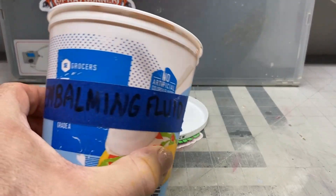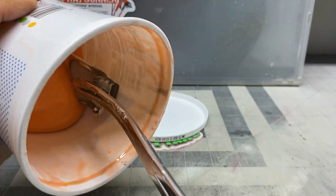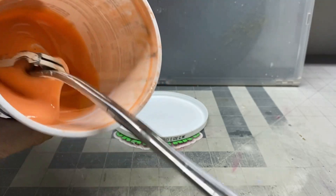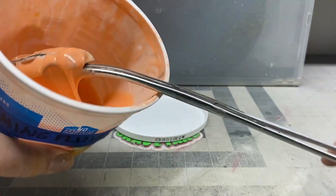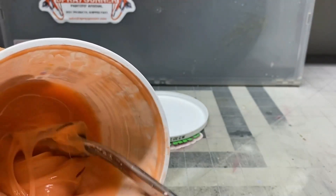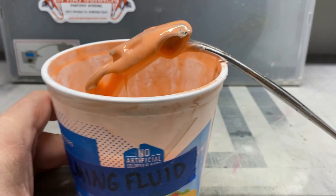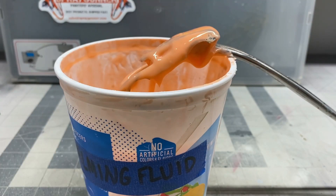Here we're going to take the body and put it in the embalming fluid. We're not going to change the color of the car, but we definitely need to get all the paint off so we can see what kind of damage is on this car. I can see we probably have a lot of filing and sanding to do. Once you get it all coated, let the excess drip off and then put it on something so it can sit for a while and let that paint get eaten off by the stripper.